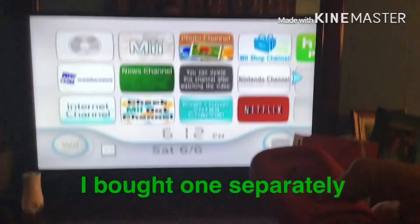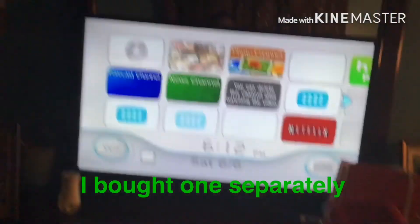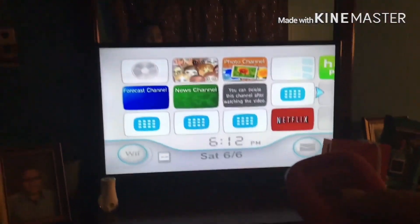I don't have a sensor bar, but all you can do is just see what happens. Now you can start playing your Wii!